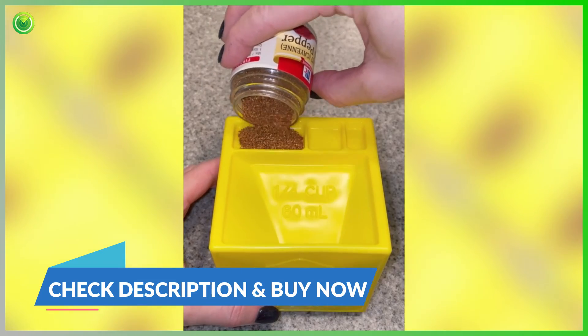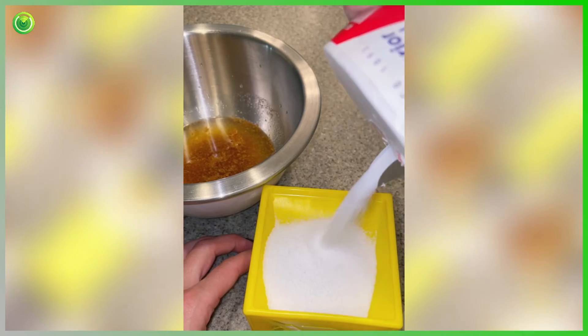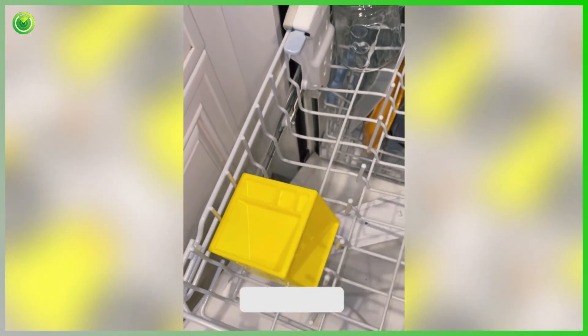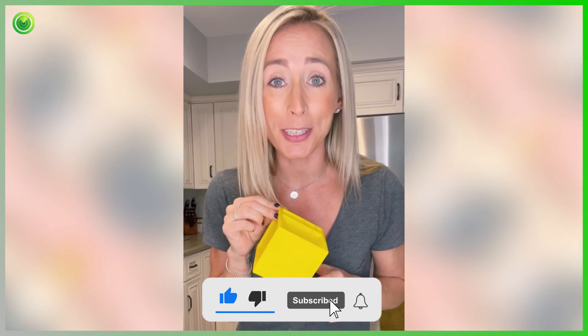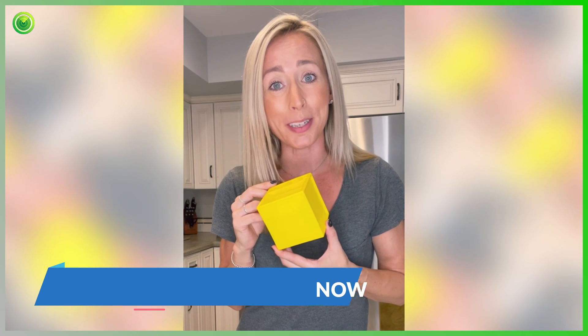It makes recipes a breeze. It measures my spices, it also measures liquid — anything I need — and it's so accurate. It turns out perfect every time, and when I'm done I can just stick it in the dishwasher because the cube is microwave and dishwasher safe. These Kitchen Cubes make the perfect gift. I think everyone should have one in their kitchen, and that's why a bunch of my friends are getting them this year. Not only are they amazing, but they're super affordable too.